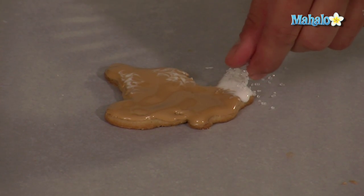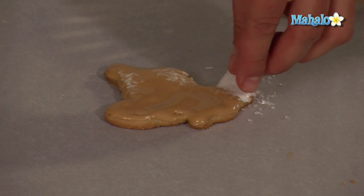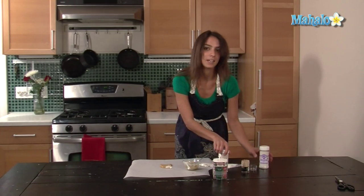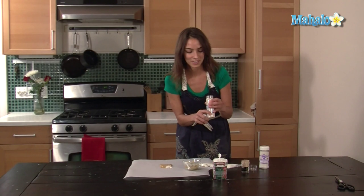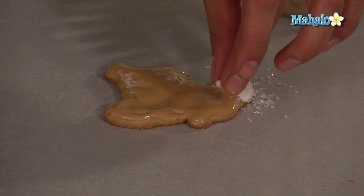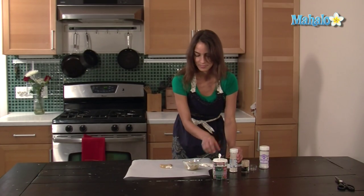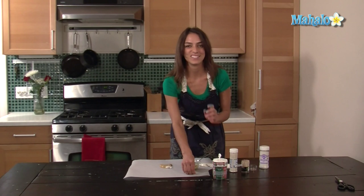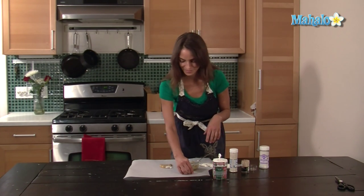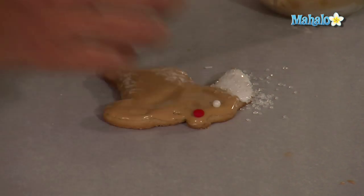I'm going to use my fingers and do it delicately. I'm going to give him a glistening eye, using a white ball — steady, drop it down. And this is Rudolph, so I'm going to give him a red nose, using a sprinkle.